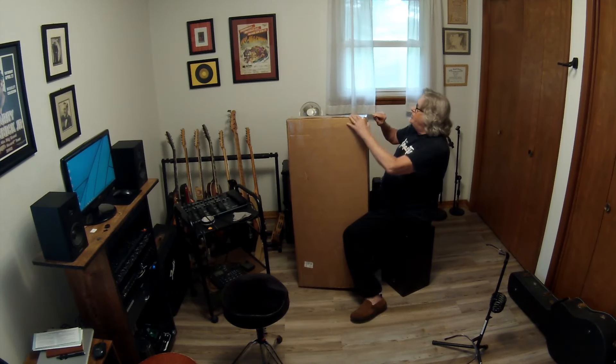This is an Epiphone guitar. I've had many Epiphones in my time, and I am a big fan of Epiphone.